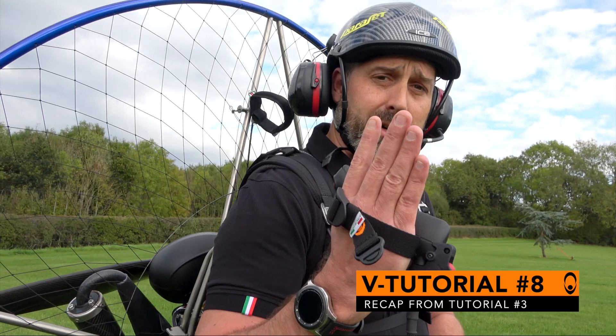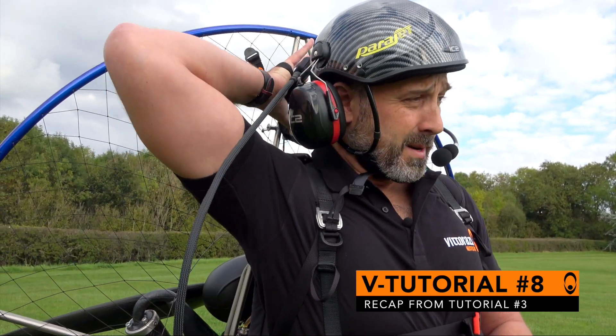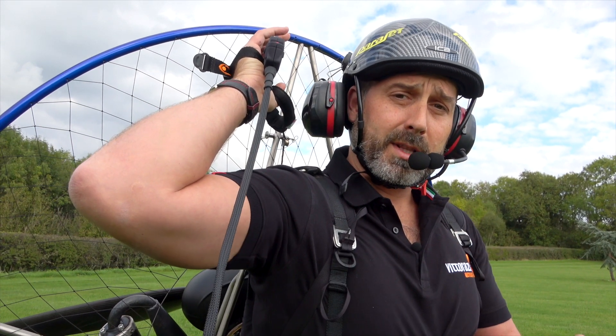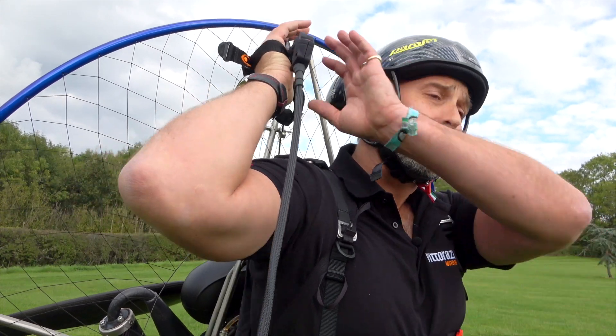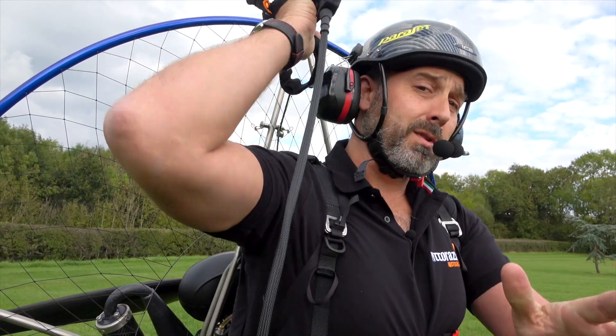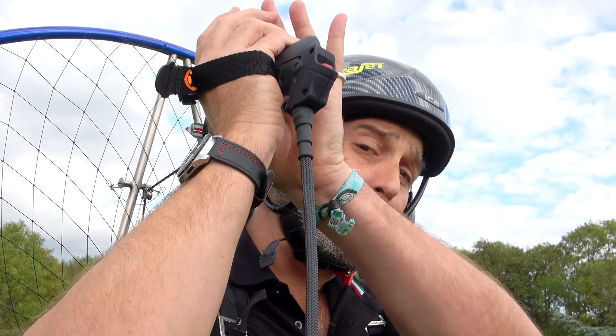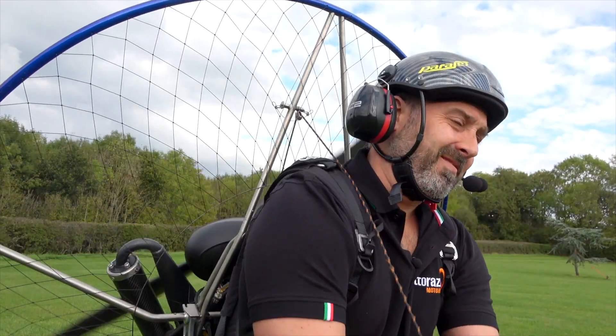Now let's cover the differences between starting the manual start and dual start versions. Recapping from episode three, the throttle is in my right hand and I place my hand behind my head to locate the pull start handle. The Vidarazzi pull start has a mechanism to assist you — pull gently outwards, release, pull gently outwards again, release, and you'll find a tension and a nice biting point in the line, then one stern pull and the engine is now started.